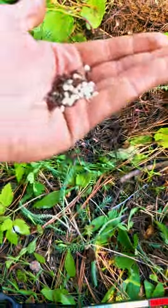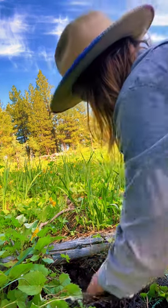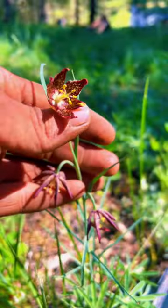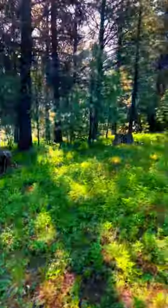Because each root produces corms, which only grow when they're separated from the mother root. And that's true for all fritillary, and this is not the only one growing here. But to find the other one, we're going to have to leave the forest canopy and go to full exposure.